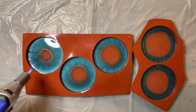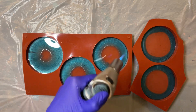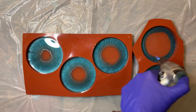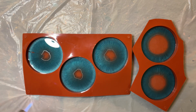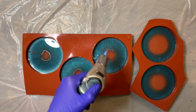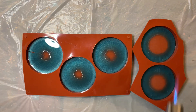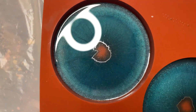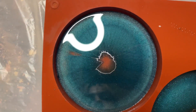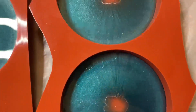I use a torch to get rid of any air bubbles and also to help the resin pull inwards. Every time I go over my coasters with the torch the resin moves inwards faster, and I want this transparent gap in the center to be as small as possible. It took about 10 minutes from pouring — the gaps are quite small — and I now cover them and wait until the next morning.